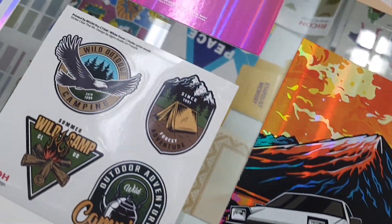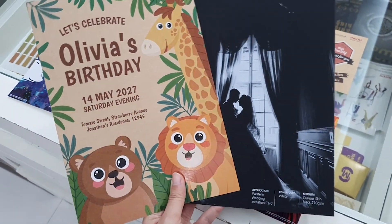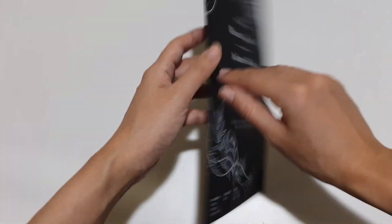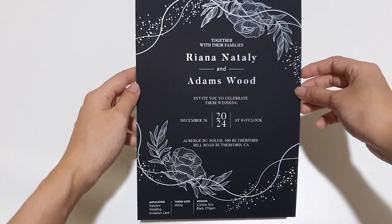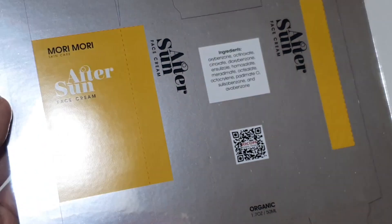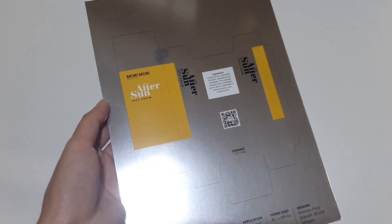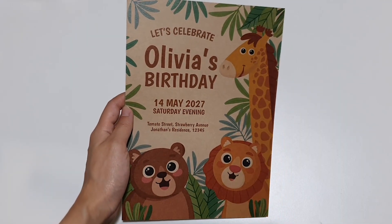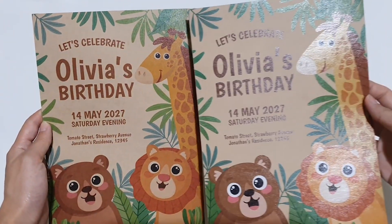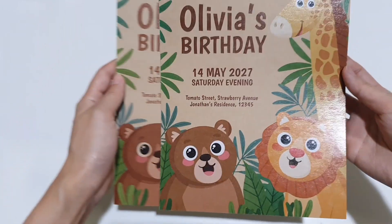White toner can be used for many print applications. We recommend printing white on dark media or foil board to enhance your designs. This is a modern wedding invitation card where the bride and groom were captured by backlit photography — printing white on black media helps create contrast and complements the effect of the photo. This is packaging printed on foil board, where white has been added to emphasize certain areas for added clarity. Here's another invitation card printed on craft board — applying white toner to the text and animals using the techniques described above helps create more pop and adds value to the printout.